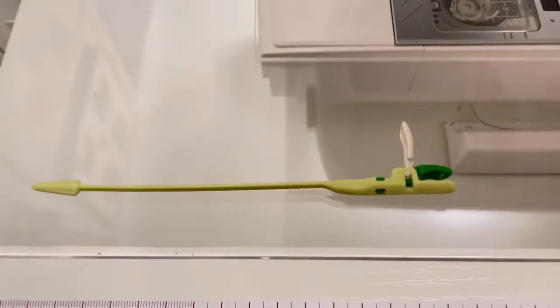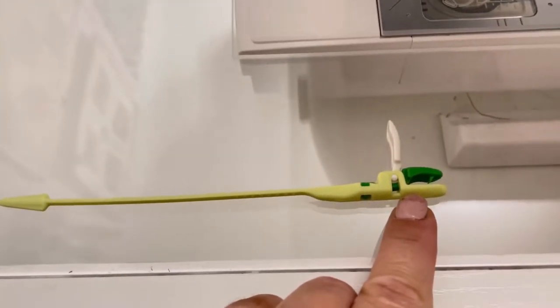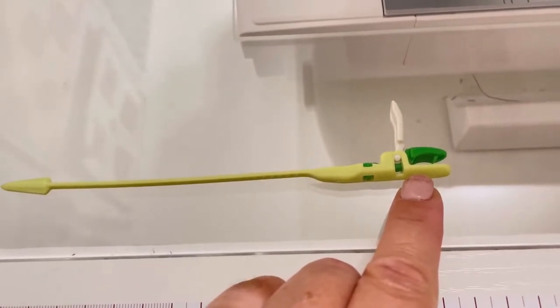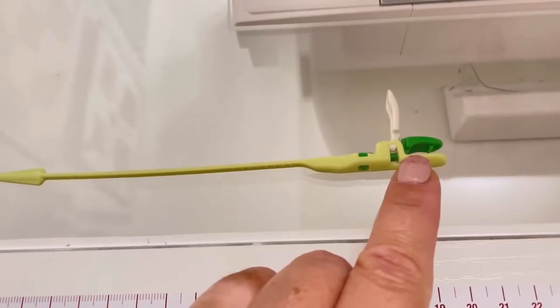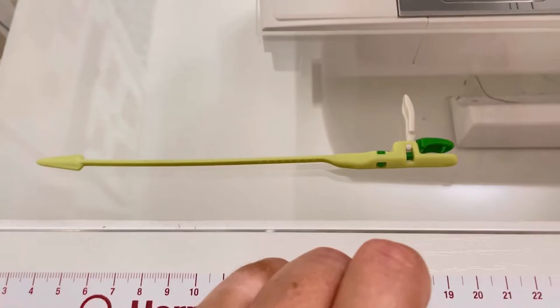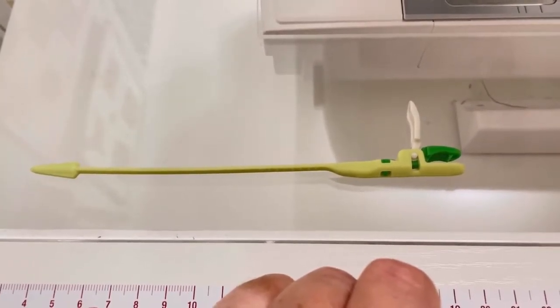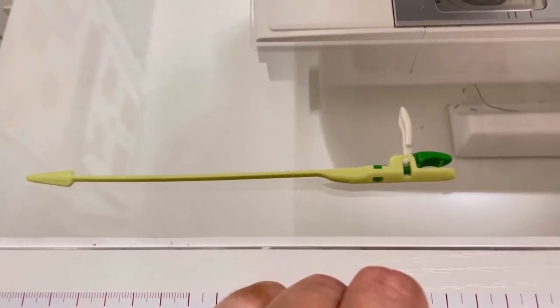So the problem I've always had with a bodkin is the fact that whatever I put in here — the elastic or the ribbon or cord, whatever I'm using — always comes out of the bodkin as it's going along, whatever channel I'm trying to feed it through. And that is kind of the point, isn't it? That it stays in there so that you can get it through to the end of wherever you're threading it through.